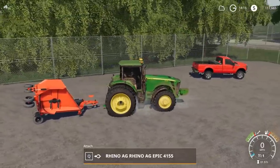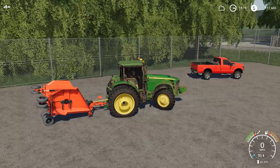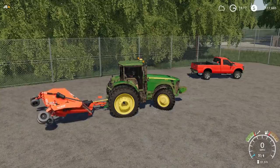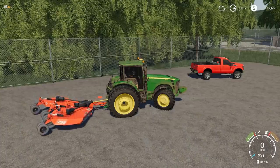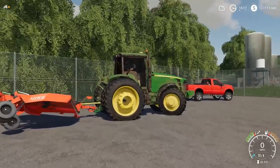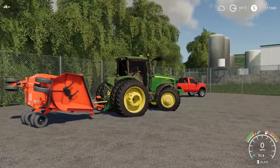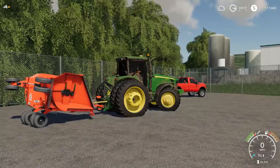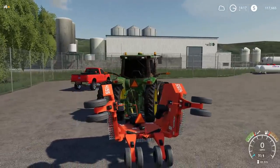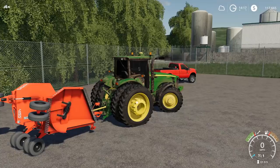The 8130 seems a little big for this. Check out the blades on this thing — there are a couple things wrong with this bush hog and I'll link that down below. I've tested it out and it seems to work fine. It'd probably be better if I took off the duals off this 8130. There we go, we got that hooked up.